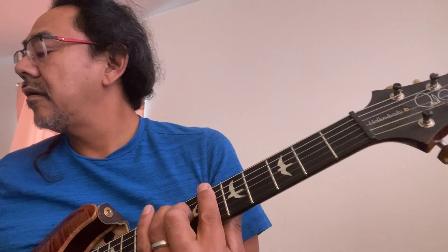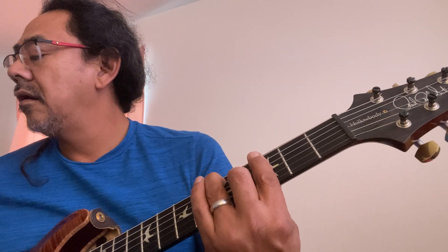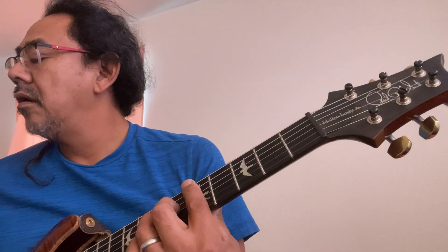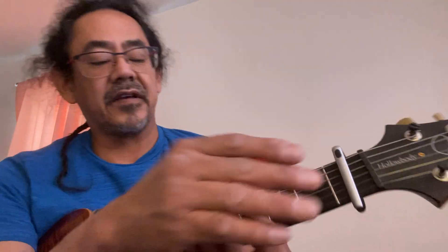Without the capo it's D minor, A, A sharp, F — and then that other part would be B flat. There's a G involved as well. But with the capo on the first fret it's as I said before. Cool, alright — have a good day, hopefully this is helpful. Catch you later, bye.